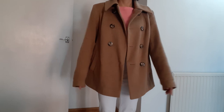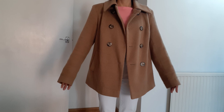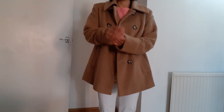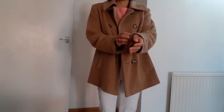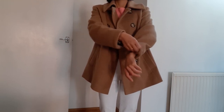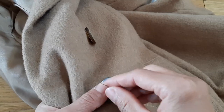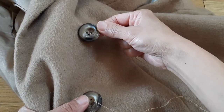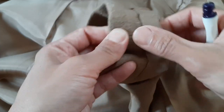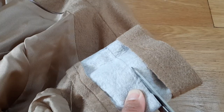This camel coat or camel jacket is my favorite piece in winter and springtime. But the sleeves are too long for me, and one button is missing. By the way, one of my favorite YouTubers, Emma Hill, just posted a video about how to style a camel jacket, which is a very nice video. So I'm even more motivated to repair and alter this camel jacket.